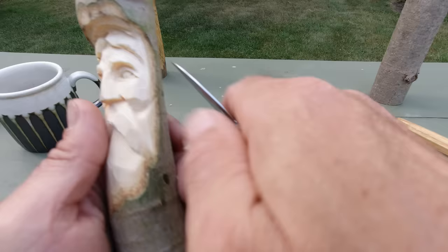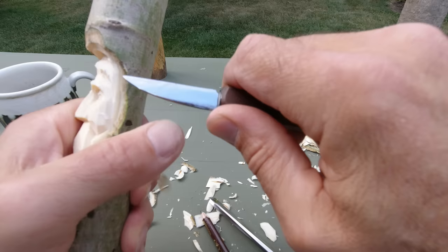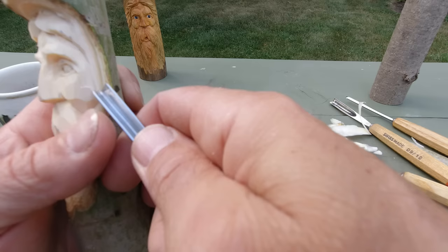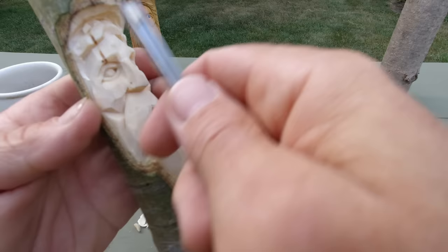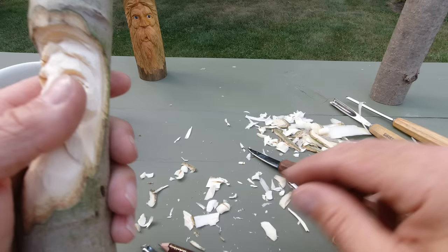Our hair is going to come from here — now we can just kind of flare it out. See that? A little bit more bark off. I'm always thinning that temple area — I probably have to fine-tune that again a bit. Now we can round that a bit, open that up.